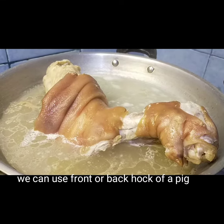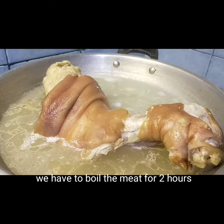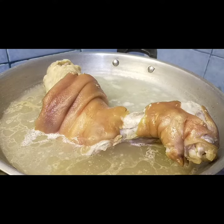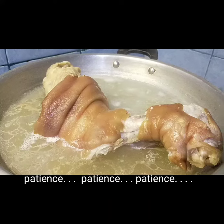Maaari tayong gumamit ng likod o harap na pata ng baboy. Pinakuluan ko lamang ito ng dalawang oras hanggang sumalumbot ang karne. Mahabang pasensya ang kailangan.